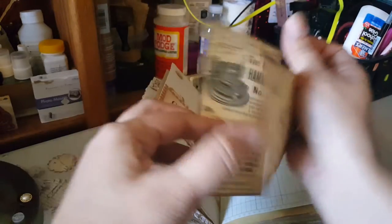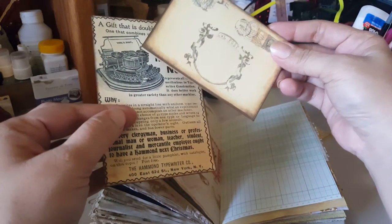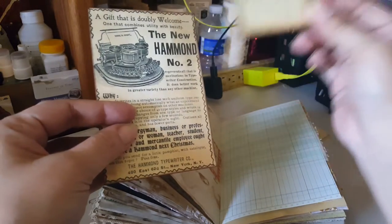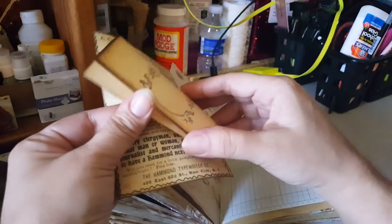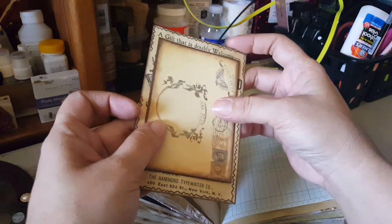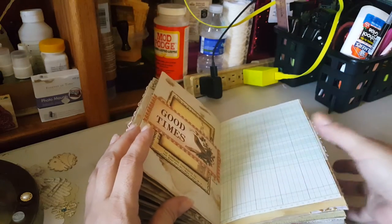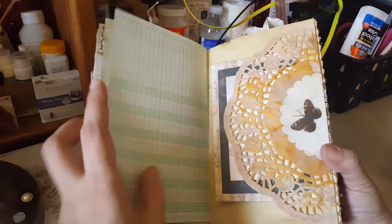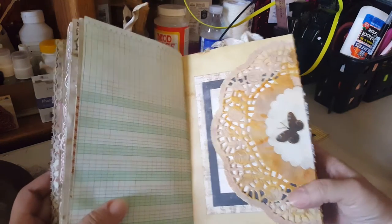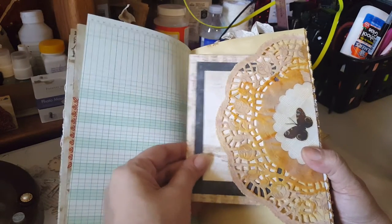If anybody's interested, I have a board on Pinterest — I'm under Patricia Viramontes. Go to 'vintage camera' and you'll find it. This piece is from Tsunami Rose and just goes in here. My son is here but anyways, here's another tuck — this is from Prima.